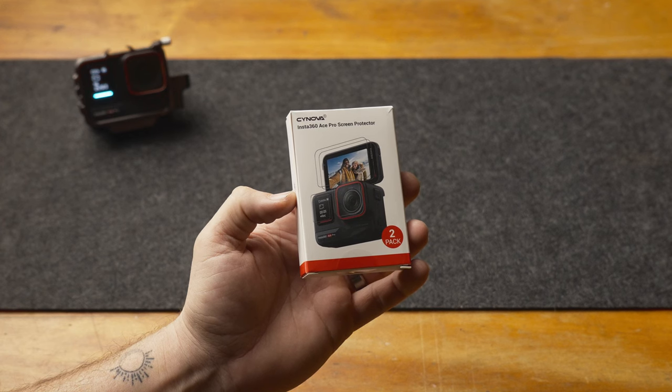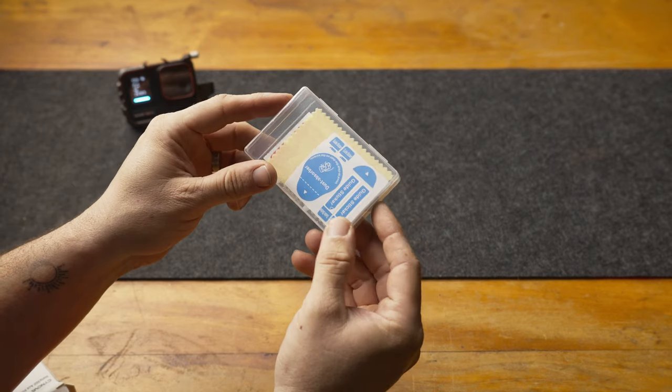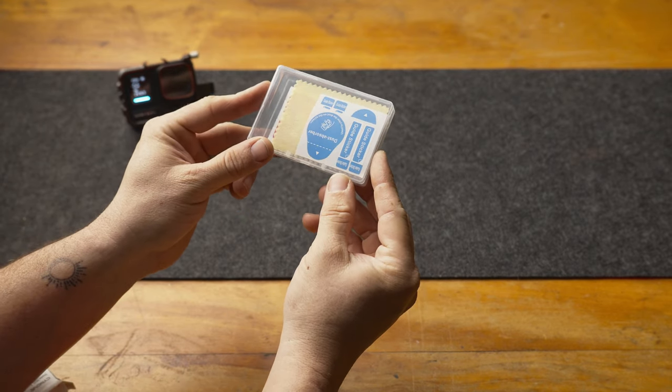The Synova Screen Protector Set. The first big reason I chose this over the official Insta360 branded one is simply because it comes with two sets of screen protectors for every screen and the lens — six pieces of glass in total.